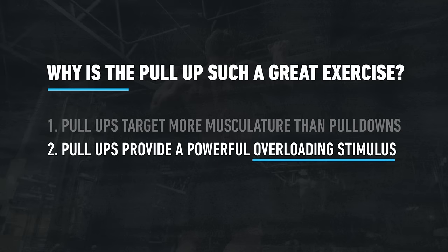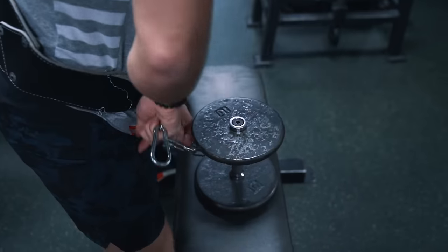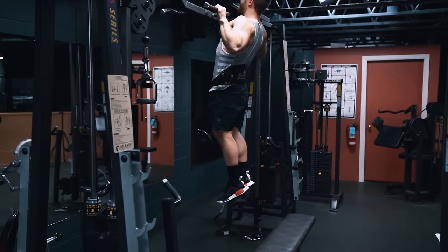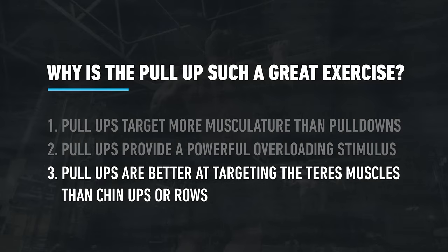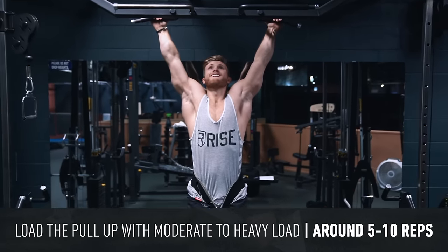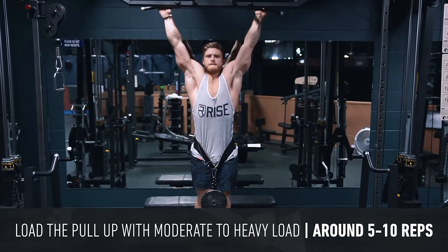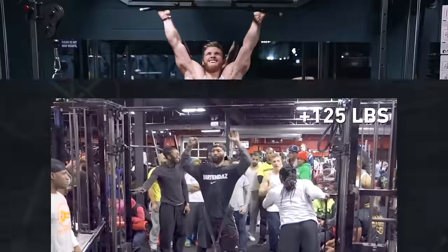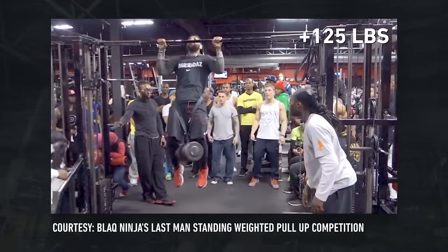Pull-ups also provide a very powerful overloading stimulus. While many people think of the pull-up as a bodyweight-only exercise, incrementally adding external load will strengthen all of the pulling muscles and lead to their growth through progressive overload. Pull-ups are also more effective at targeting the teres major and minor muscles than chin-ups or rows, which are primarily shoulder extension based. I generally recommend loading the pull-up in a lower, heavier rep zone — something like five to ten reps — since its potential for overload is very high. At the elite level, it's quite common to see trainees performing pull-ups with bodyweight plus upwards of a hundred pounds of extra resistance.